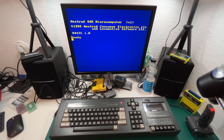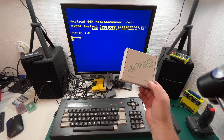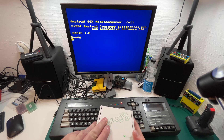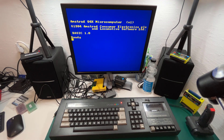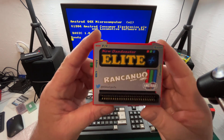Hi everyone, it's Niall from Amstradnoob.com and today we're going to take a look at yet another way to play games on your Amstrad CPC. This time with the new Rancunuo Dandonator Elite Plus. This one's new because it has new functionality, new looks, and a new cartridge, so let's take a look.